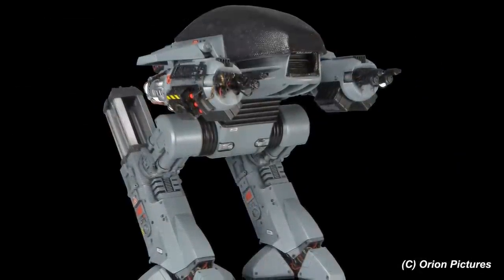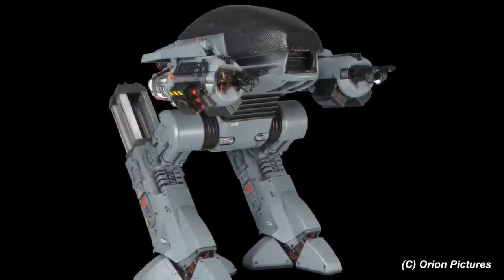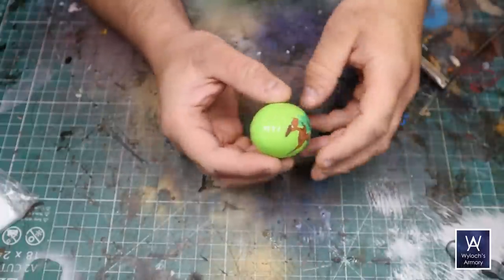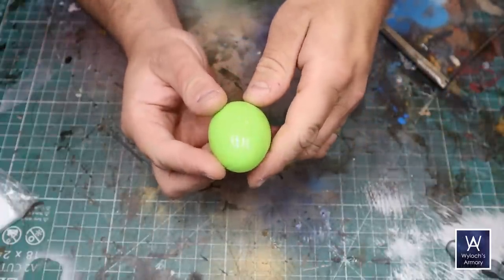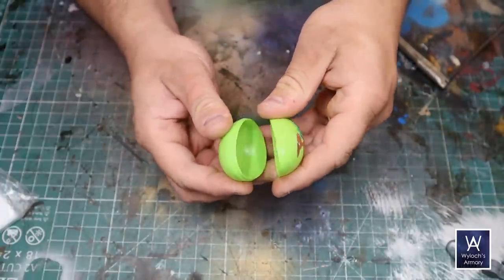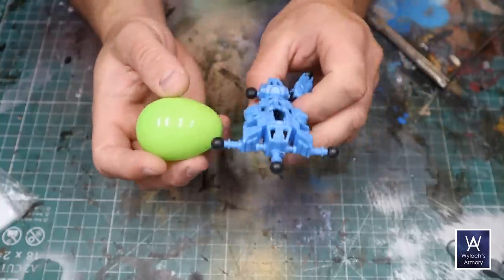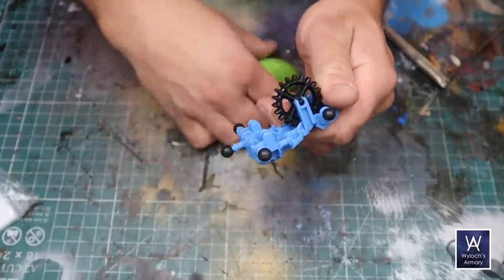I thought for weeks about how to approximate the bulb on the top of its chassis, and eventually came to this: the common plastic Easter egg. Specifically the kind that splits lengthwise — which, honestly, I don't remember as a kid; I think these are newer. Found it buried in the closet with the Easter stuff.